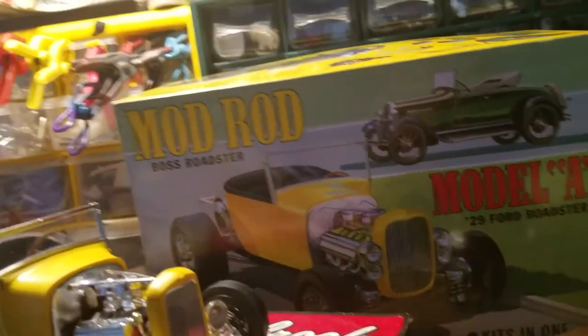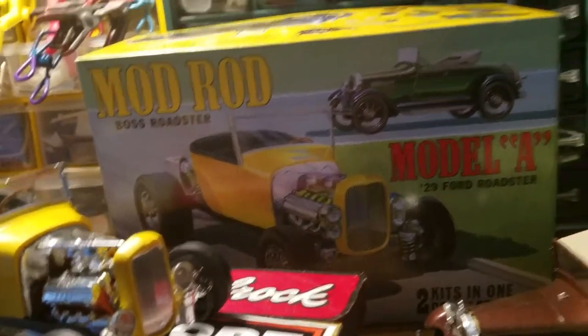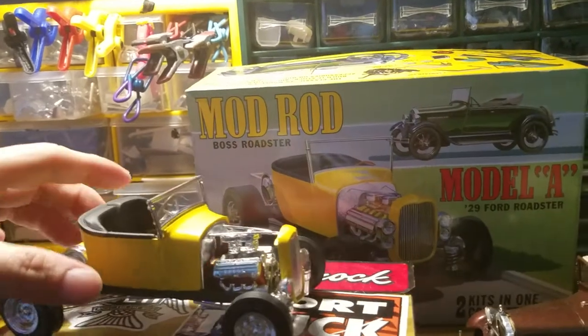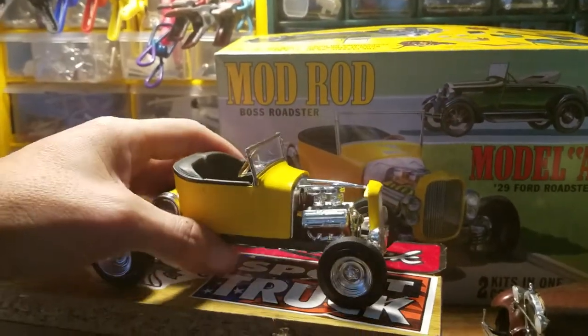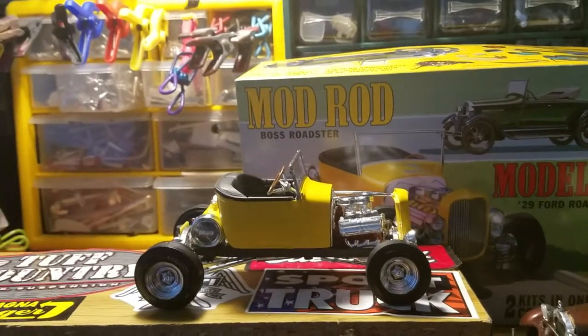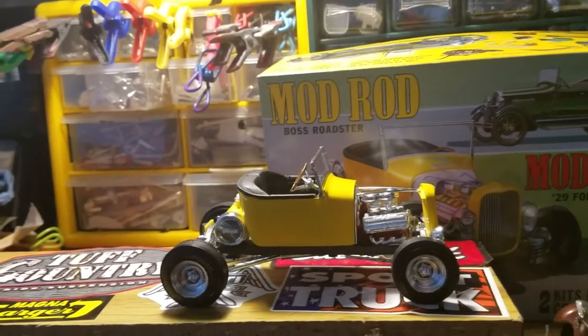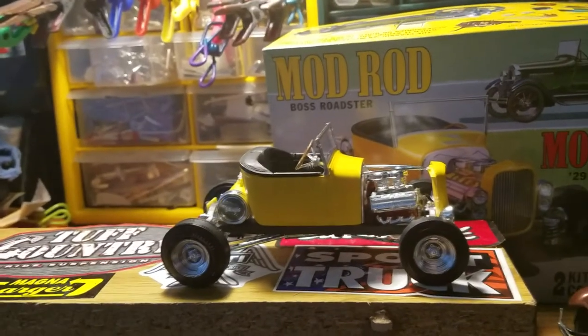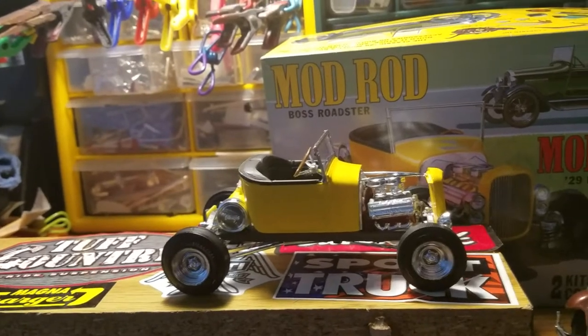Some people like the looks of this. I mean, they do T-buckets as a roadster — like this. I've seen this car done as... if you had a little pickup body for it, you could actually make a rods — you know, a '29 coupe, a '29 A-model pickup — but I don't have one to fit. I mean, yeah, you could make one, but I chose not to because I wanted it like the box.